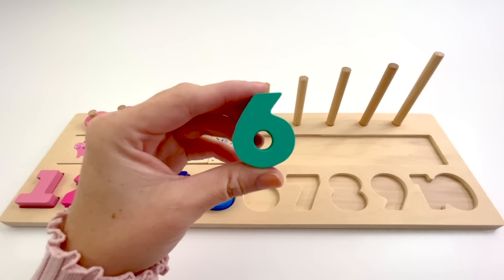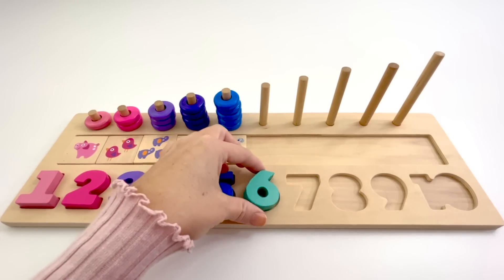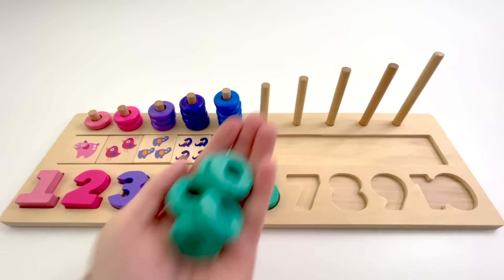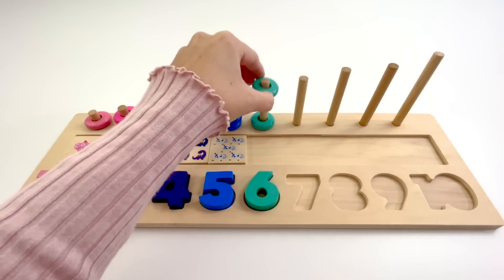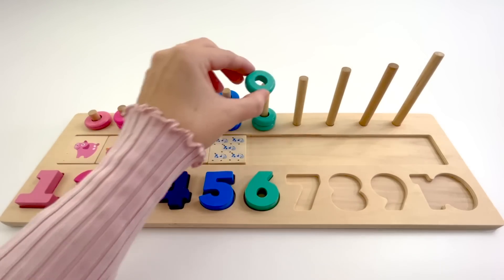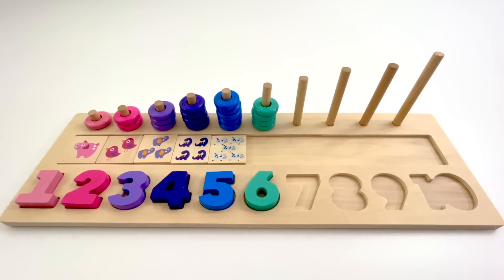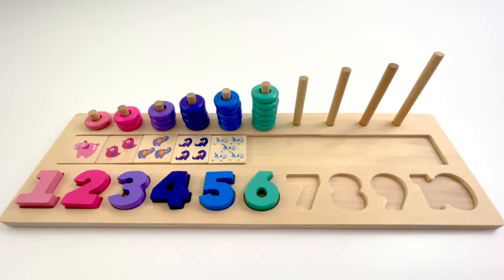This is the number 6. The color of this 6 is aqua. 6 aqua counters. 1, 2, 3, 4, 5, 6.